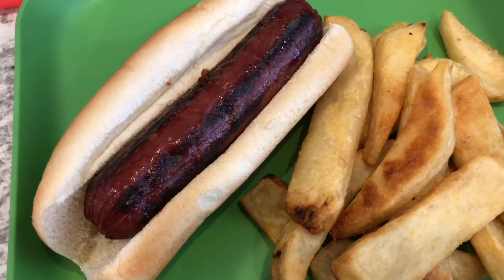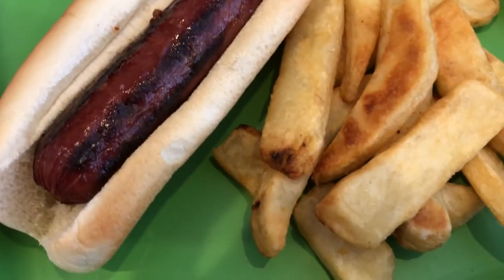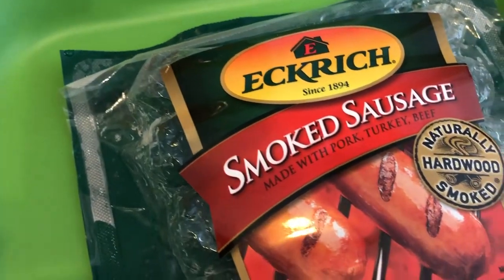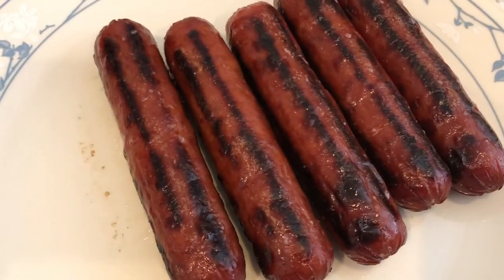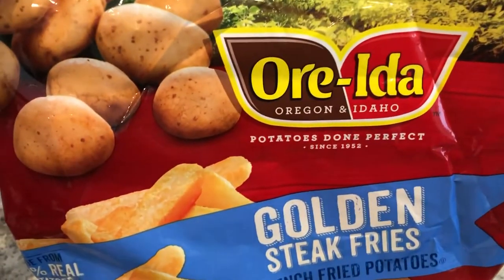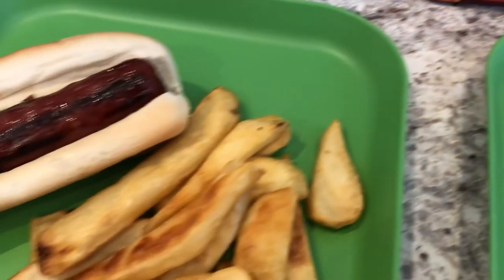Hey guys, so for dinner tonight we are having smoked sausage — Howard grilled these for us — and we're also having some steak fries that were baked in the oven. Here is the sausage we're using, and here are the rest of the sausages. For the steak fries we are using Ore-Ida fries. This is what we're having for dinner tonight.